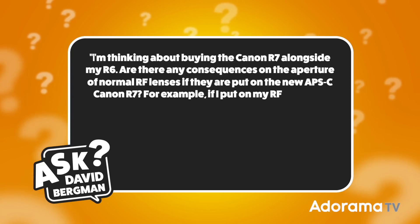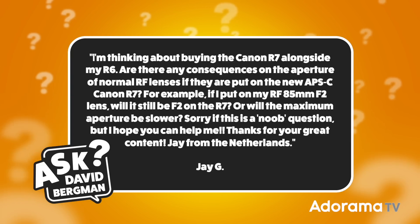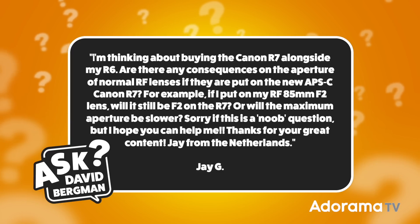Today I've got a good question sent in from JG, and he wants to know: I'm thinking about buying the Canon R7 alongside my R6. Are there any consequences on the aperture of normal RF lenses if they're put on the new APS-C Canon R7? For example, if I put on my RF 85mm F2 lens, will it still be F2 on the R7, or will the maximum aperture be slower? Thanks for your great content — Jay from the Netherlands.